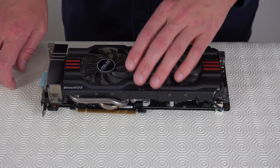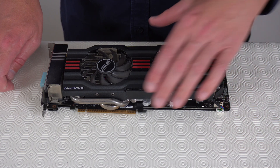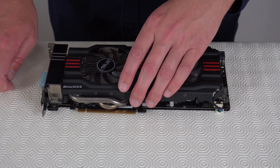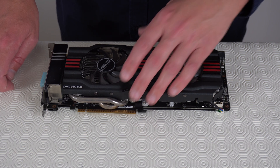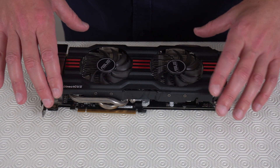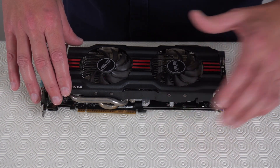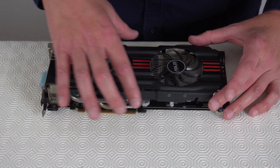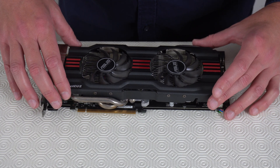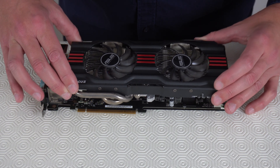Once you've taken out the necessary screws and a connector or two, just give the card a slight wiggle to make sure there are no more screws holding the two halves in place. Also, the old paste can get a bit hard if it's quite an old card — giving it a wiggle will break the paste — so next we can pull this up.